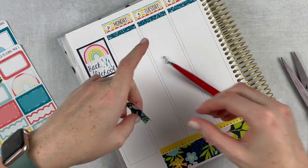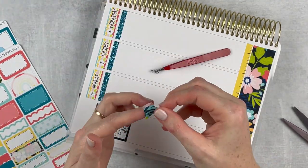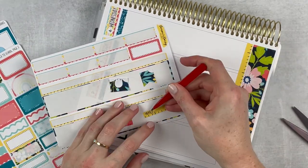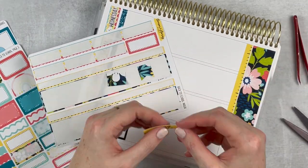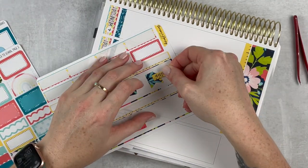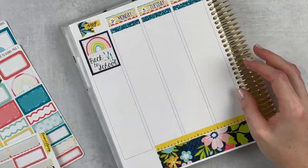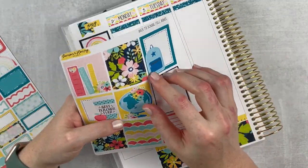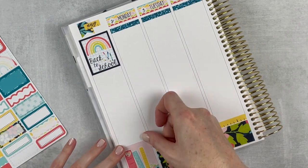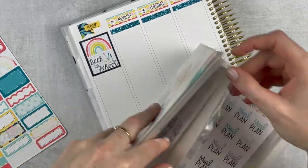They're so versatile — I got them in all three foil colors plus black. I'm going to use black this week. I decided to layer it over the leftover bottom washi, made a little flag, and then layered this little ruler washi over it. It looks so cute — I'm just obsessed with that layering.